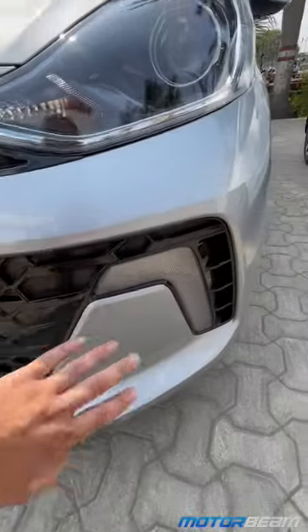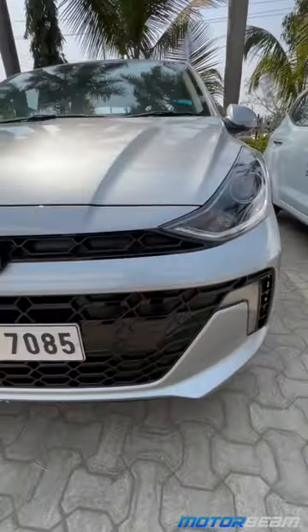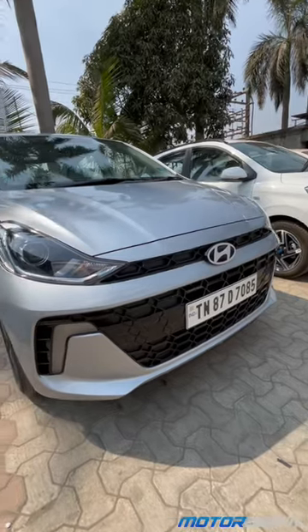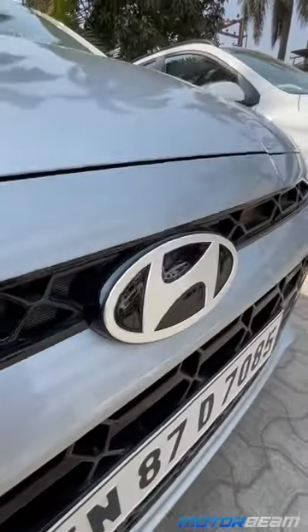This is the new Hyundai Aura. You can see it gets a bigger DRL instead of the fog lamp. Take a look at this grille — it has definitely grown in size. Of course, it is now piano black, and it also has the new Hyundai logo.